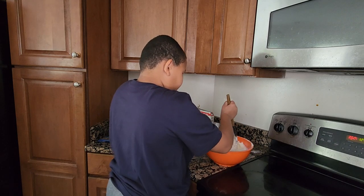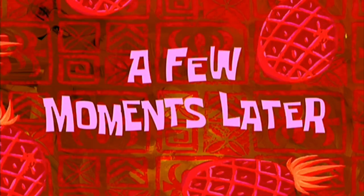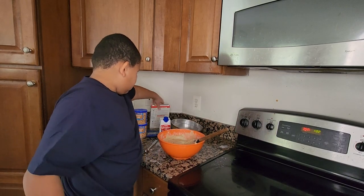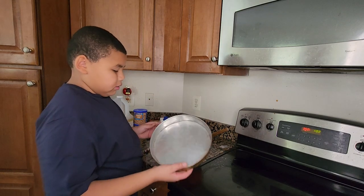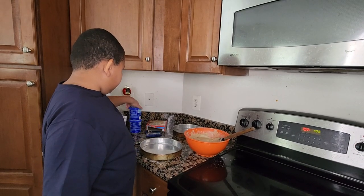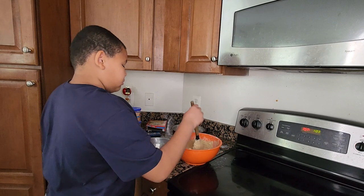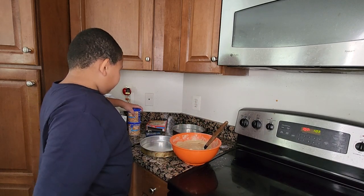And then I have to mix it. The mixing process is going to take some time. Now I have to put it into the pan. After it's done cooking, I'm going to have to decorate the cake.